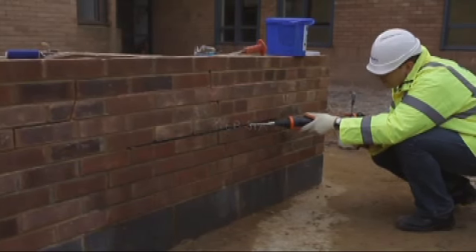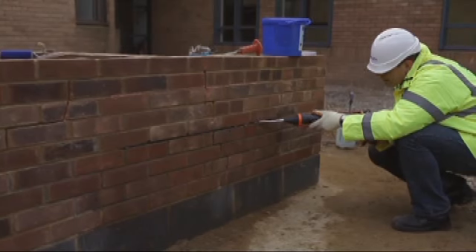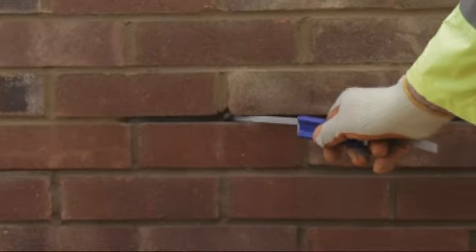Step 6. Inject a second bead of helibond grout and then use the helibar insertion tool to ensure complete coverage of the helibars.